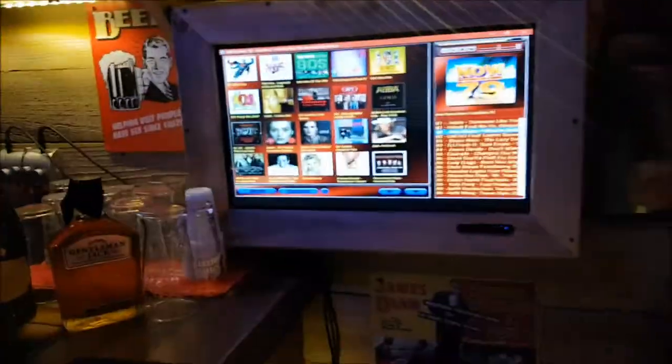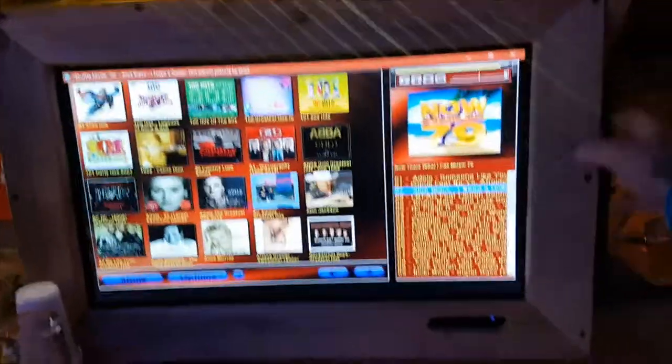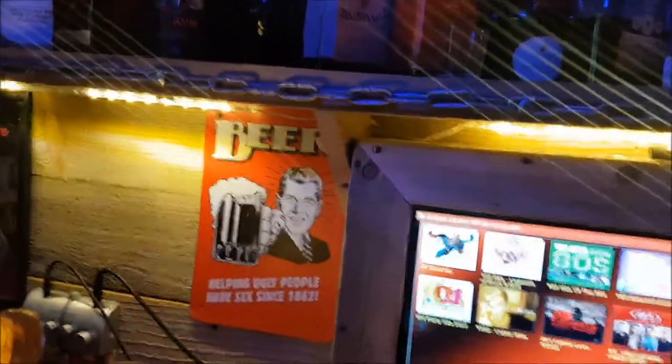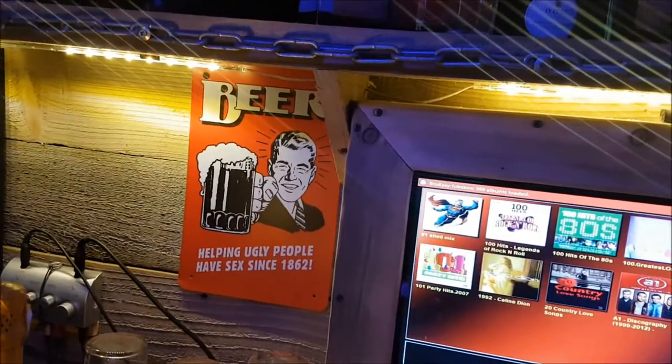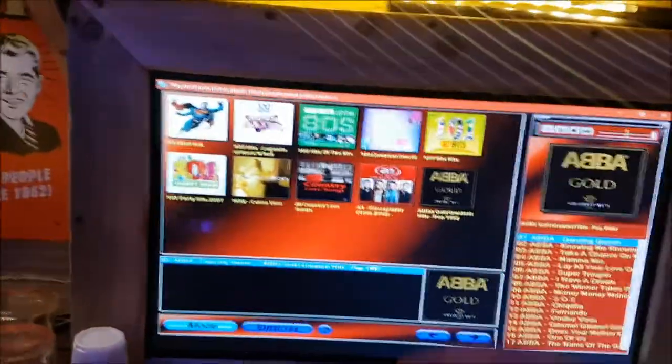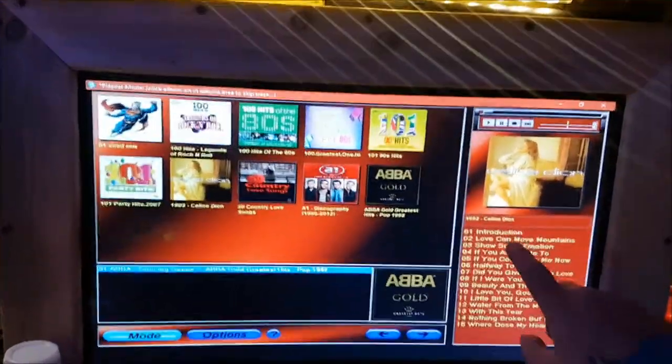Looking up, we've got the jukebox. I can't turn it up because of YouTube copyright. You can see me in the Jack Daniels mirror there — excellent. That's the speaker. I custom-made a box to go around the jukebox. It's all fully touch screen. For instance, if I want ABBA I can press ABBA and Dancing Queen comes on. I've got Celine Dion — I can press that and all the songs come up. It plays and I can basically go through the library.